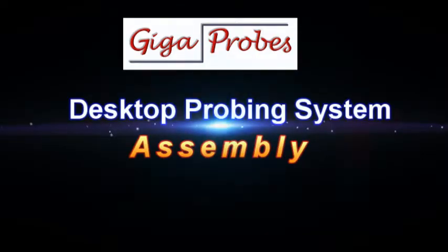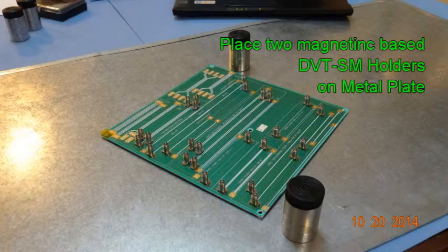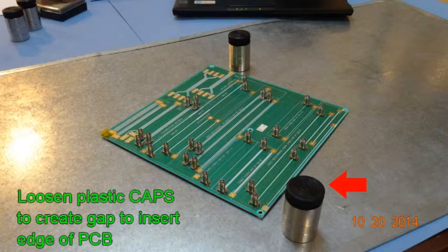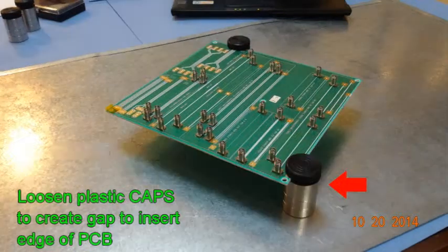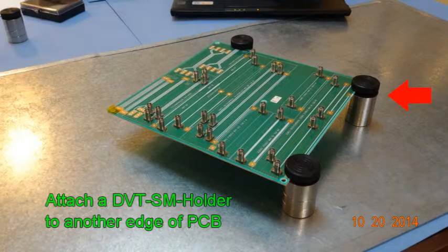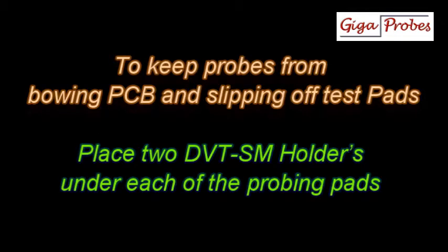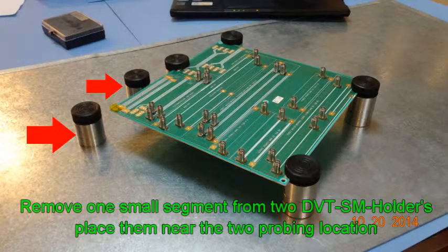Now we're going to show how to assemble the desktop probing system. First we'll put a PCB down and two magnetic holders on a metal plate. Then we'll loosen the caps to create a gap to insert the edge of the PCB, put them in there and rotate it down to hold it in place. We'll put another PCB holder down to secure another corner. To keep the probes from slipping off the test pads we'll place two PCB holders on each probing area where the pads are.